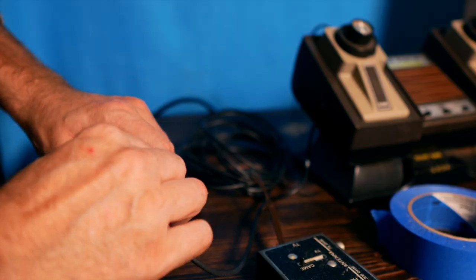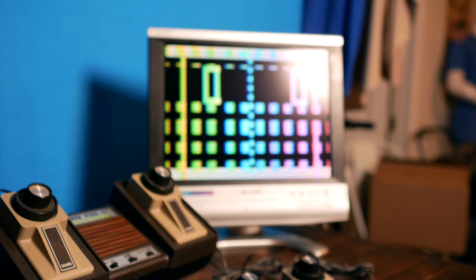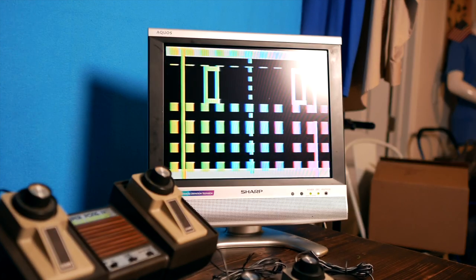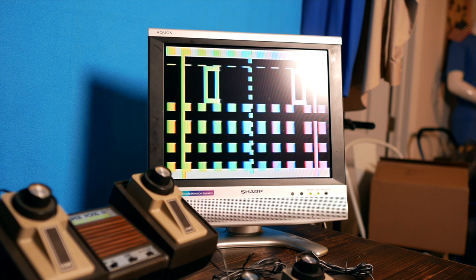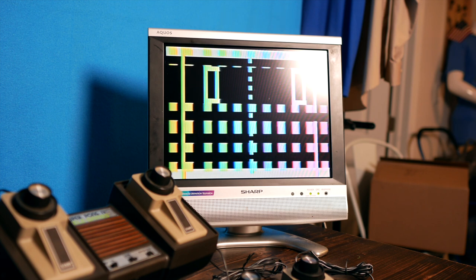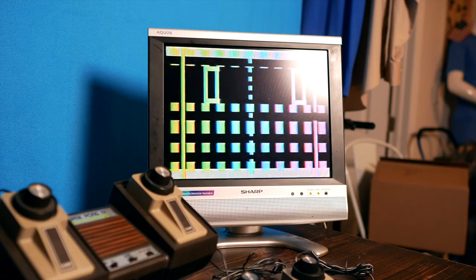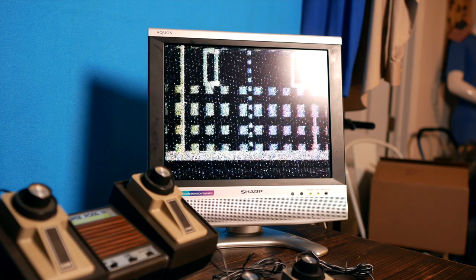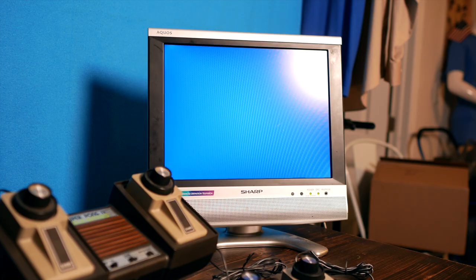If I hold it like this just right, I can get it to work. There is one dilemma with the newer televisions when playing these old games that tune in through the antenna: if there's any sort of interference it just goes to blue screen instead of showing you a version of the game with static. This monitor seems to be holding a little bit of static and will flash blue if the signal isn't strong enough. I'm going to try to hold this and see how it works.